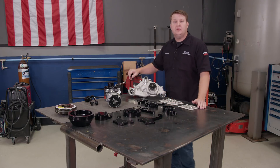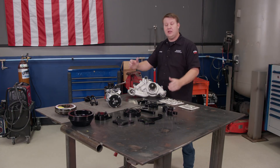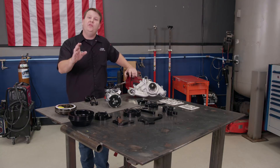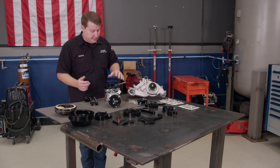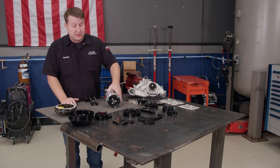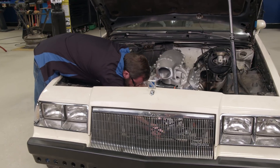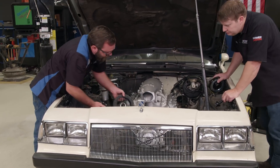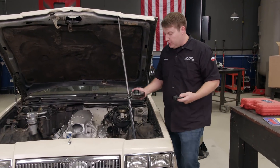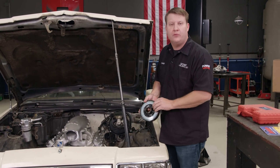The next thing we're going to install is our belt drive system from Summit Racing, made by Billet Specialties. It may look intimidating because there are so many pieces, but if you follow the instructions it's really not that hard. It comes with a 140-amp polished aluminum alternator and a nice shiny AC compressor. The first step is putting on your harmonic balancer. Whenever you're swapping out your balancer, keep in mind you can't reuse your factory bolt — we're swapping ours out with one from ARP.